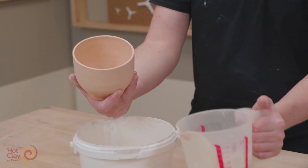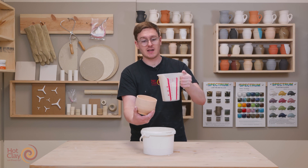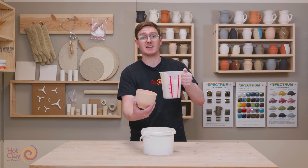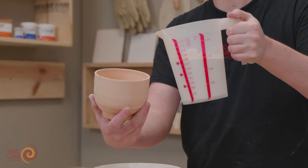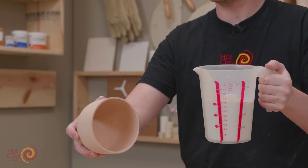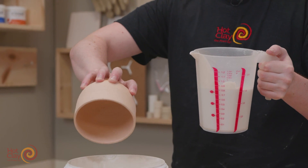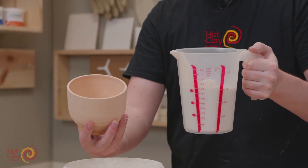I'm going to pick up my glaze and pour it into the bisque object. As soon as the glaze touches the bisque it's going to start depositing on the inside of that ceramic, so we need to act quickly to make sure the glaze does not get too thick. I'm going to pour it in and then as I pour the cup out, I'm going to rotate it in my hand to make sure that we have a nice even coverage on the inside of the vessel.